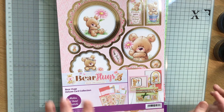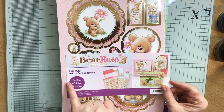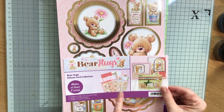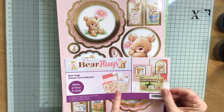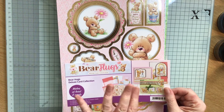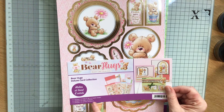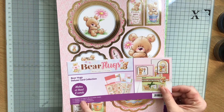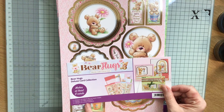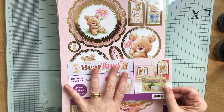In these kits, if you're not already aware, you get a deluxe card collection — sheets of toppers and coordinating patterned cardstock, all on adorable scorable cardstock. The topper sheets are 300 GSM and the cardstock is 350 GSM, so it's really, really good quality.